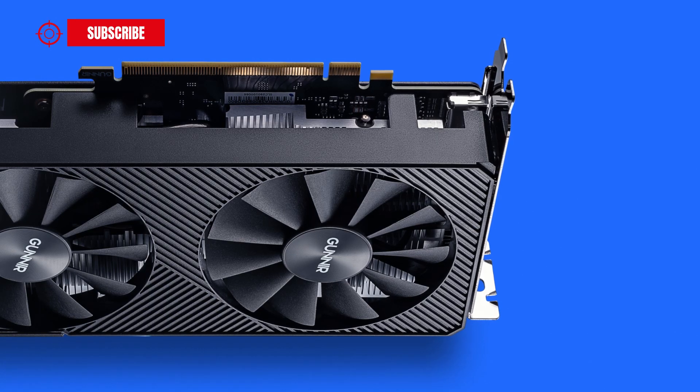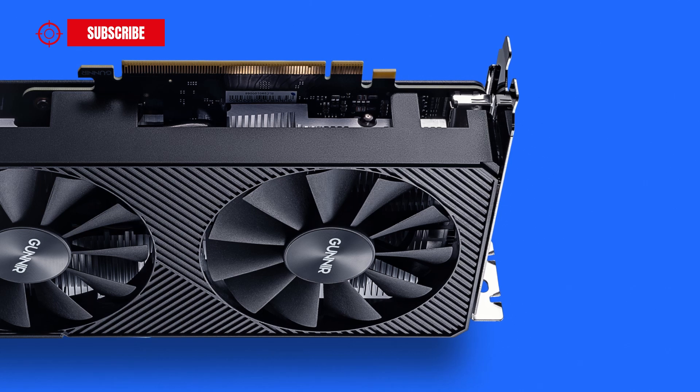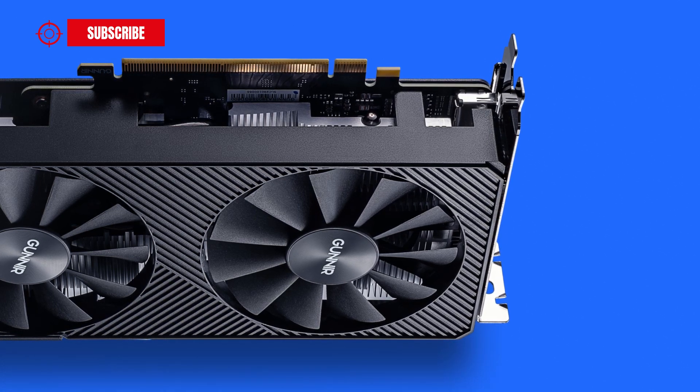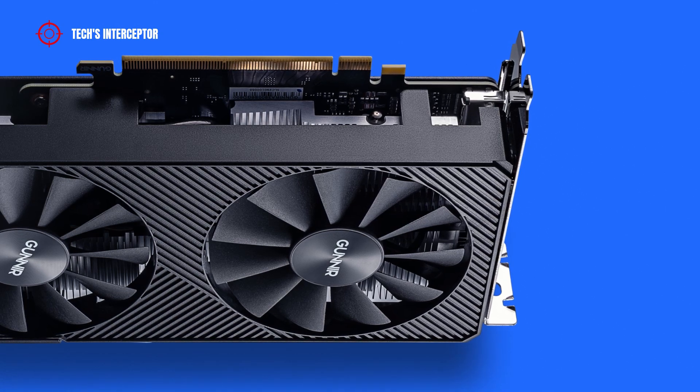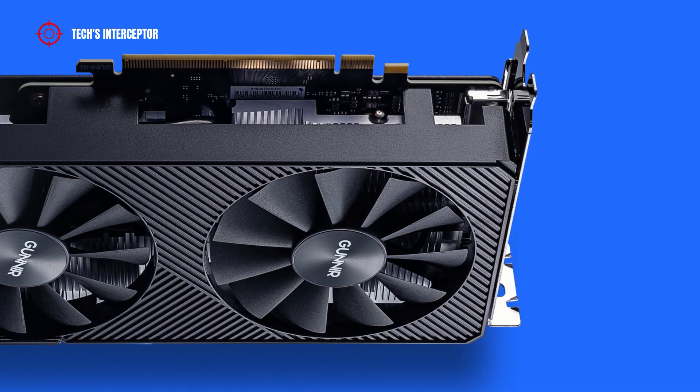In this new episode of First Contact, through the first pictures released by the Chinese brand, we're going to take a look at the Gunnir Intel ARC A380 Photon 6Gi OC GPU.